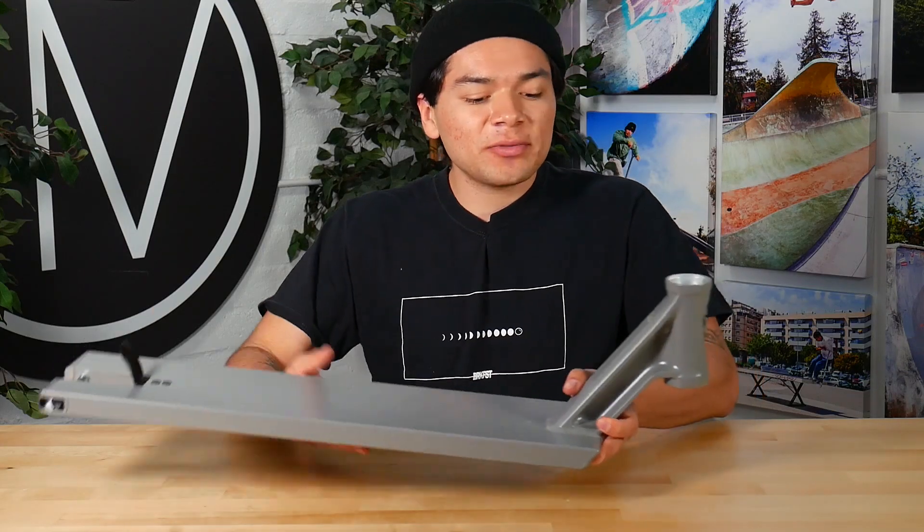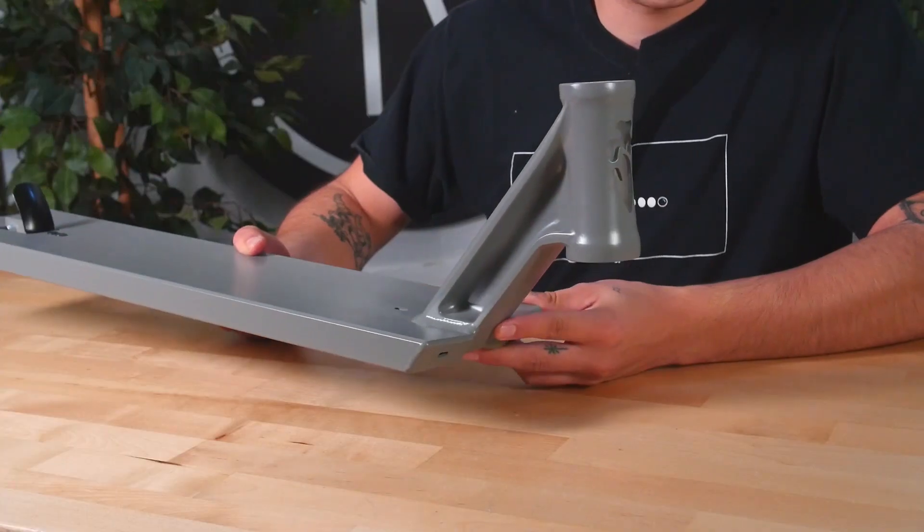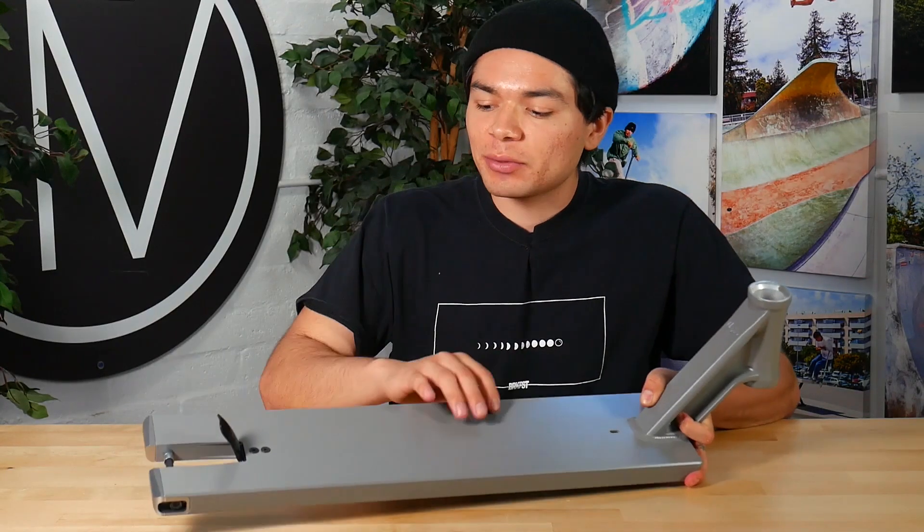Starting at the front of the deck, we have a 3D forged head tube with a head tube angle of 83.5 degrees. At the top of the deck, we have a 3 degree concave which will help your feet sit more comfortably.